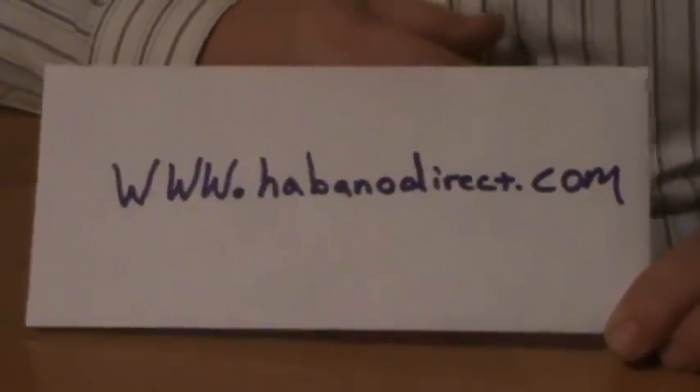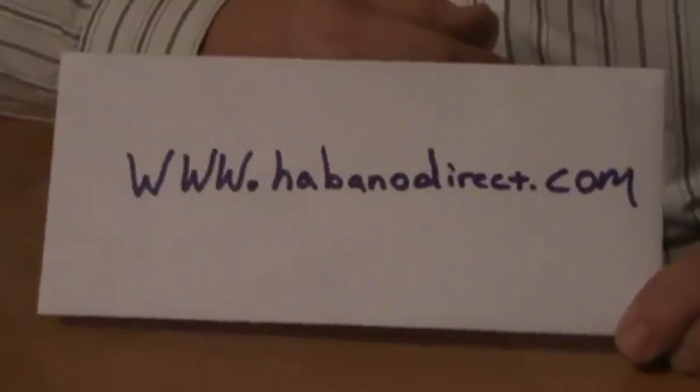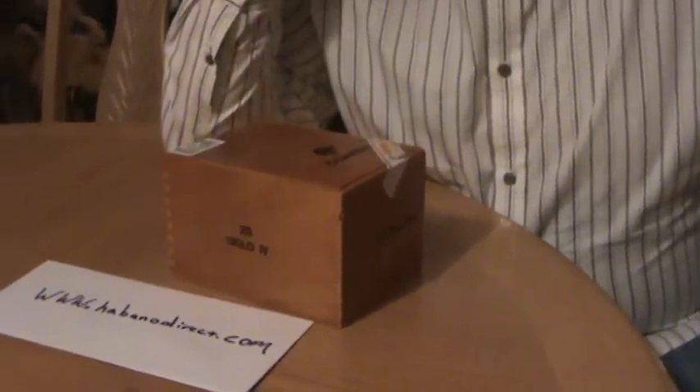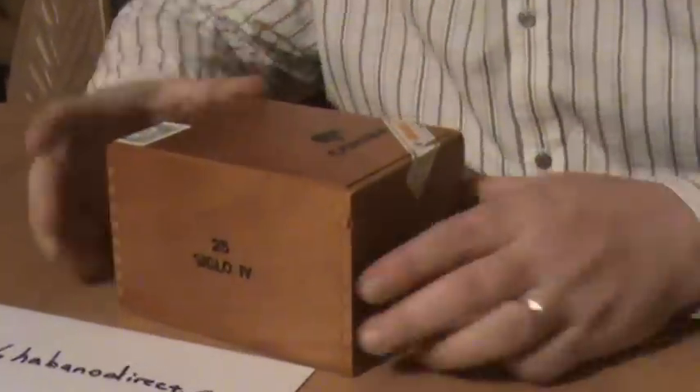Hi, my name is Brian and I'm here tonight to talk to you about a website called HabanoDirect.com. HabanoDirect.com claims to sell genuine Cuban cigars. They ship internationally, so naturally they're going to ship to the United States, all over the world.